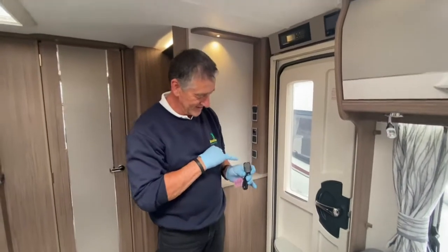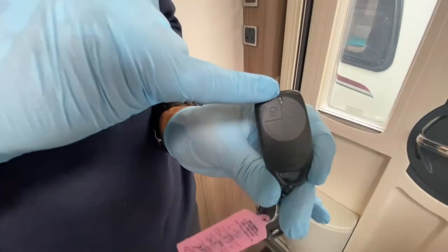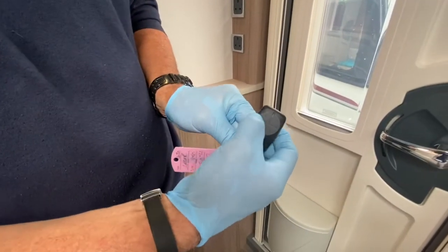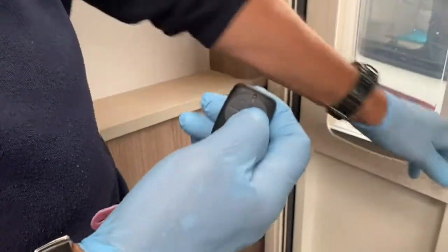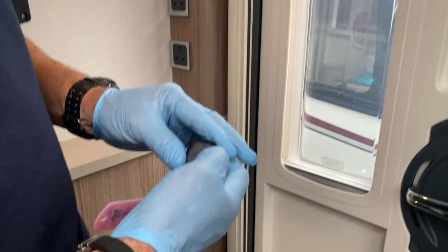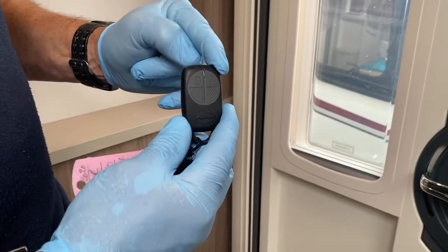The other two buttons at the top of the key fob are for arm and disarm — one closed, one open — to arm and disarm the alarm. When armed it gives two audible beeps, and it also puts the awning light on for 30 seconds. When disarmed, it gives three beeps: two beeps for arm, three beeps for disarm.